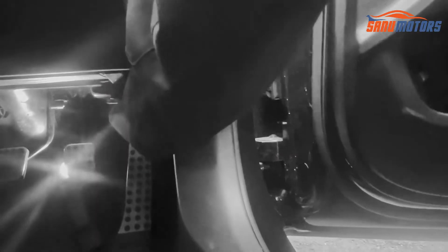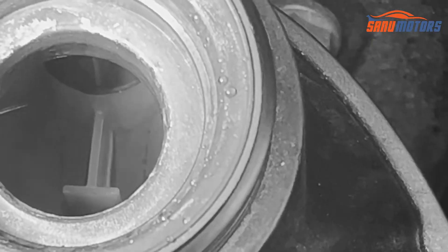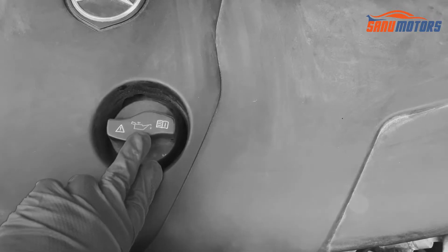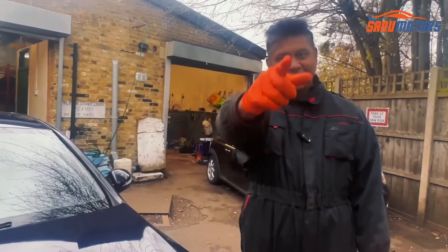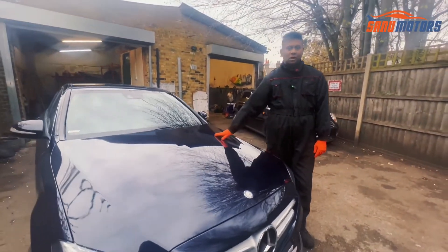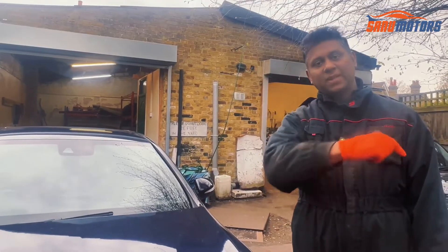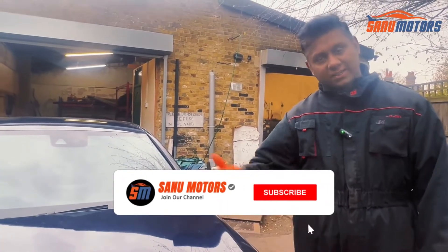Today I have a Mercedes C-Class and I'm going to show you underneath the hood. First we need to open the hood. You can see this red color bit — we need to pull that. If you still haven't subscribed to my channel, please do it now and press the bell icon so you can get our new videos and tips.